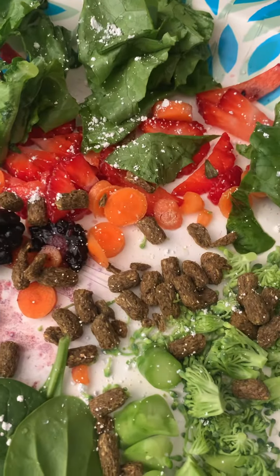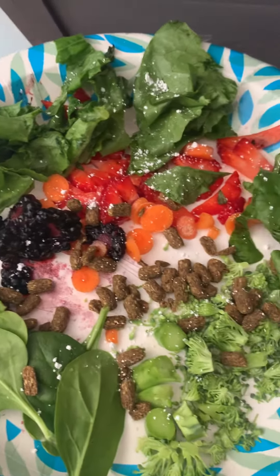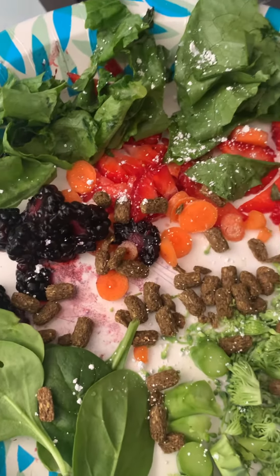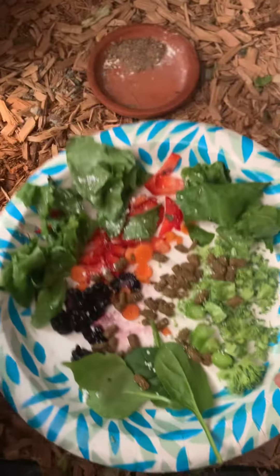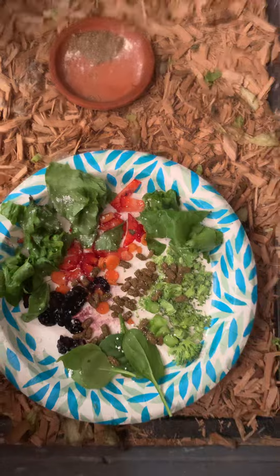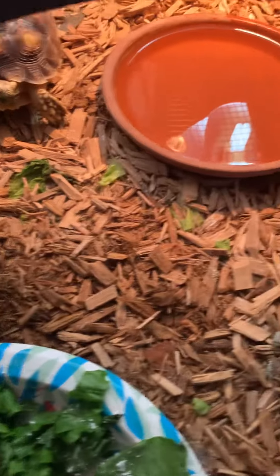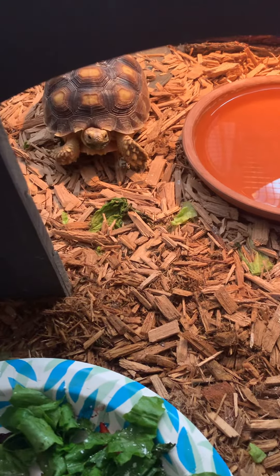I've been trying the pellets and he's not eating them, so I soaked the pellets and I'm mixing them in with some fruits and veggies. He's got his normal romaine, some blackberries, strawberries, carrots, spinach, and calcium sprinkled on it. We're gonna see if he'll eat it — he seems to already be coming for it.